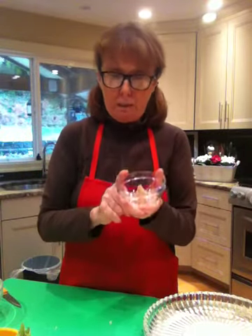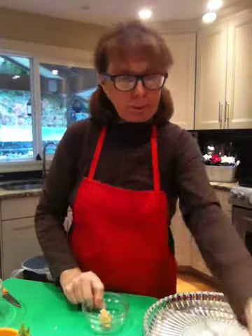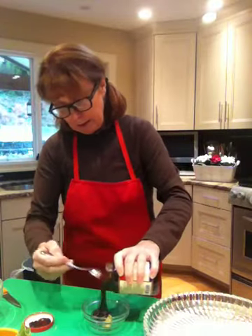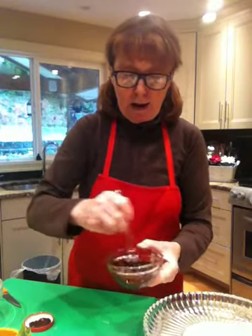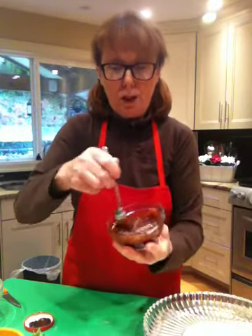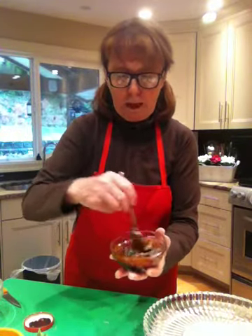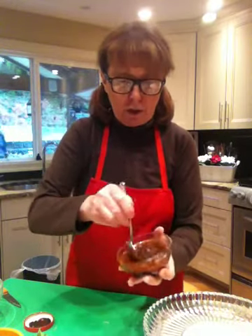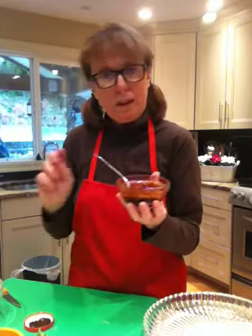I'm going to show you a great dipping sauce. This is one teaspoon of peanut butter. To that I'm going to add about half a cup of hoisin sauce. This peanut butter has been sitting out so I'm able to just stir this around. And now I have a peanut hoisin sauce, which is absolutely delightful. Let's throw in a few sprigs of green onion. You could add a few drops of fish sauce too. This beautiful peanut hoisin sauce is absolutely delicious with these rolls.